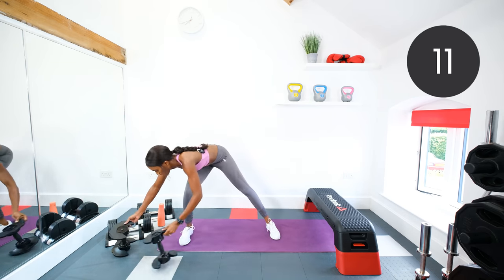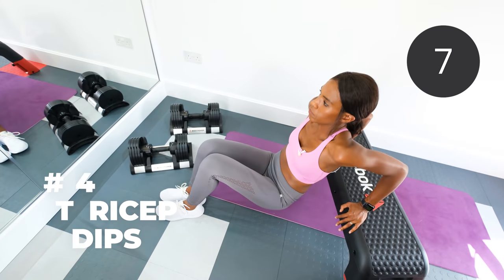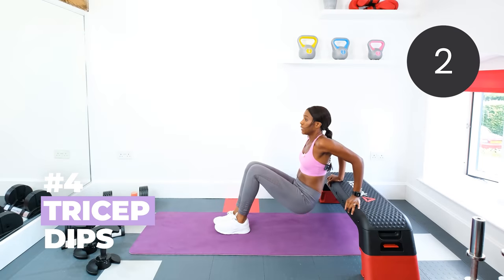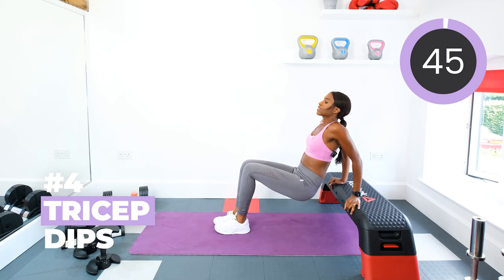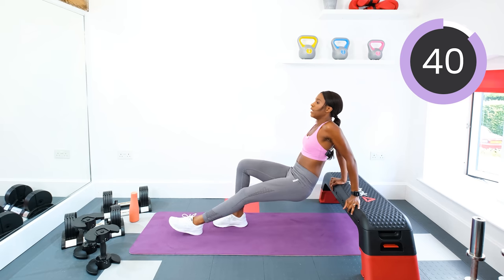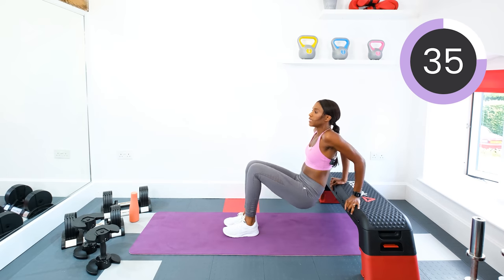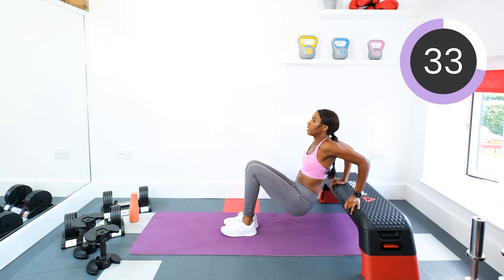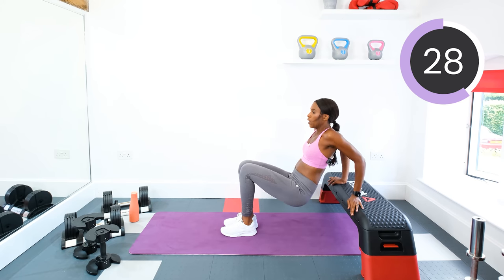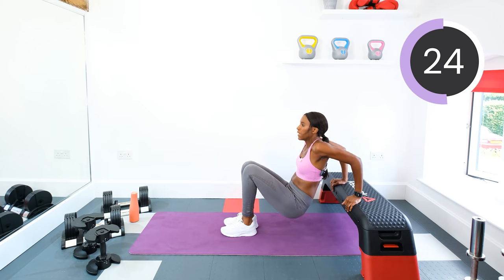Next, move those dumbbells out of the way. We're doing tricep dips. So hands on your chair, fingers pointing out, chest lifted, and you're going to dip down and up. Squeeze those tricep muscles to push the body back up. Keep your legs straight to make it harder. The closer to the body they are, the easier the exercise is. Keep that chest nice and lifted and keep the hands pointing out because too far forward can be heavy on the wrists.